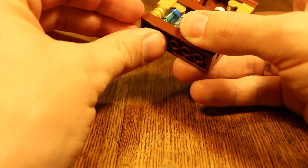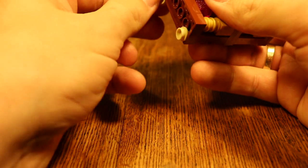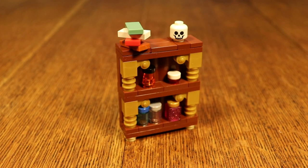At the bottom, add these small feet so it doesn't stand right on the floor, like this. There you go — your little bookcase is ready for your fantasy hovel.